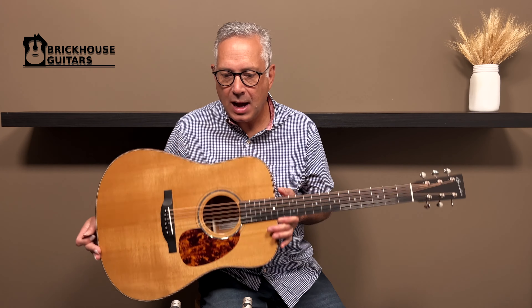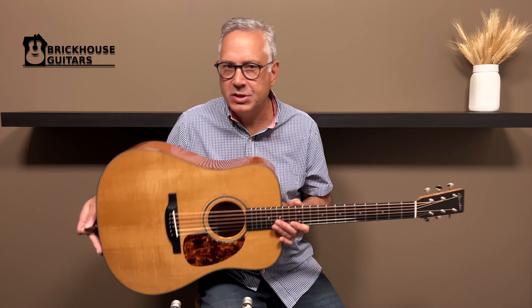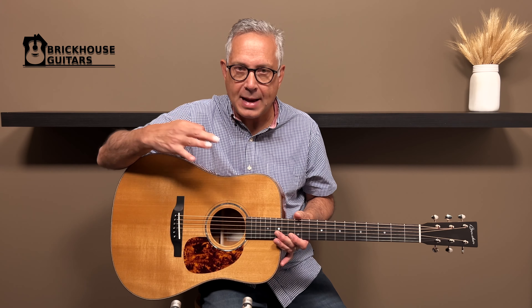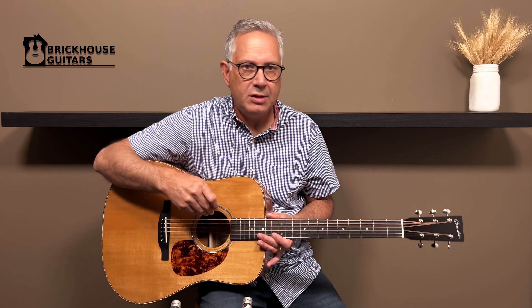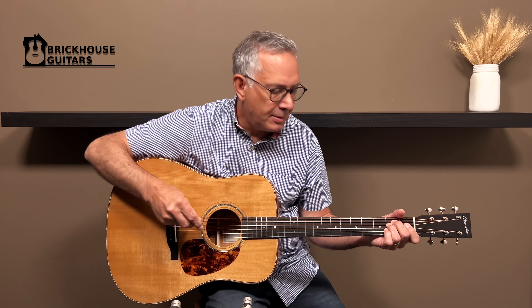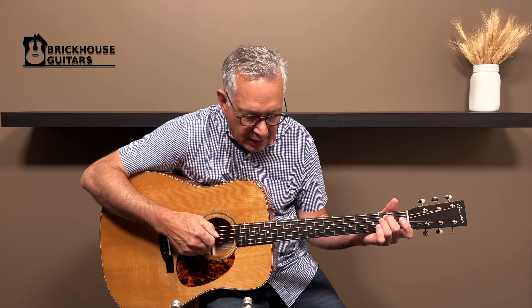Let's turn it around and have a look at the back. Here we have the back of the headstock, the Goto open gear nickel tuners. The neck is mahogany, and it is stained lightly to match the color of mahogany. You've got a center strip here with koa. Look at that beautiful mahogany. Wow, just lovely. Have a look at the end graft again — the other side. Just a lovely, lovely guitar.